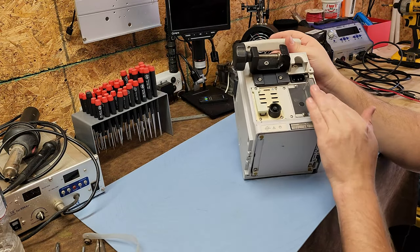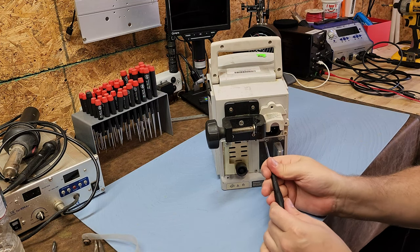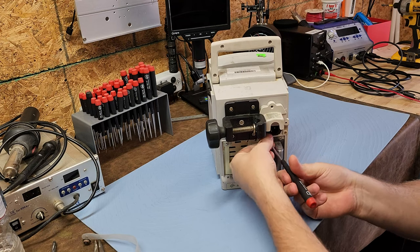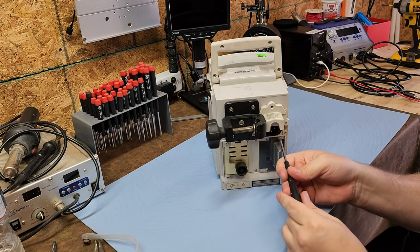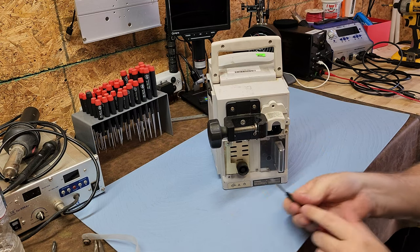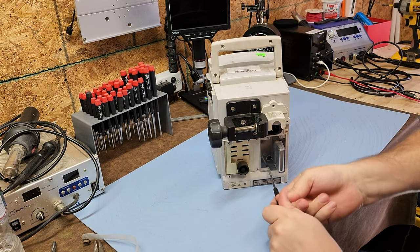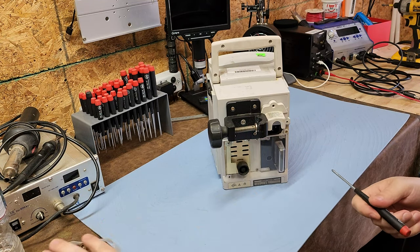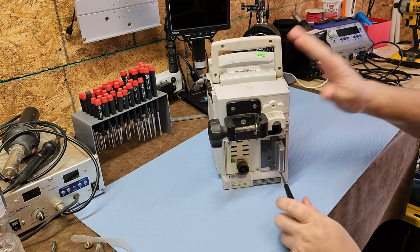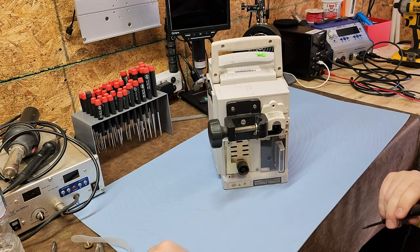We're going to pull the cover off and I'll show you how to get inside this device. This is the accessory card or communications card. These can do things like update the drug library themselves. Drug libraries are usually maintained centrally by the pharmacy department, so it's not something that biomeds normally deal with.